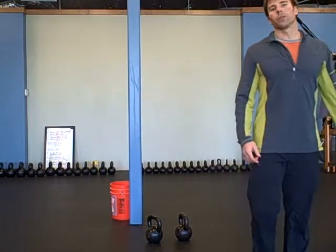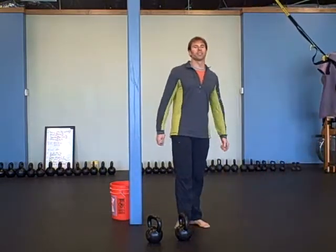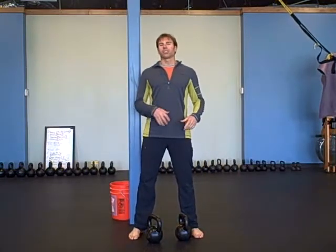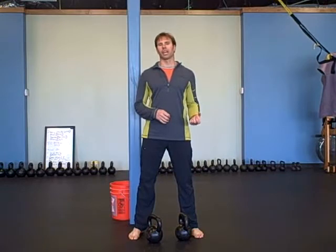Hey there, it's Robert with budbells.com. For today's warm-up it's a snatching warm-up. What the warm-up is designed to do is to get you snatching perfectly — really work on your form for a snatch.